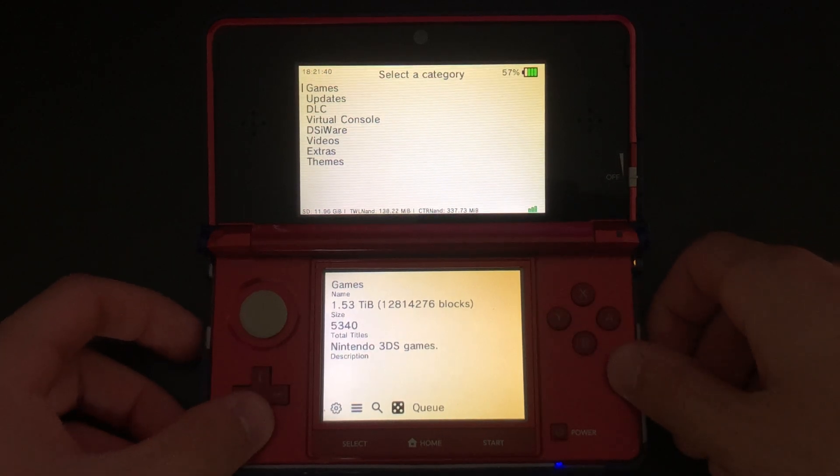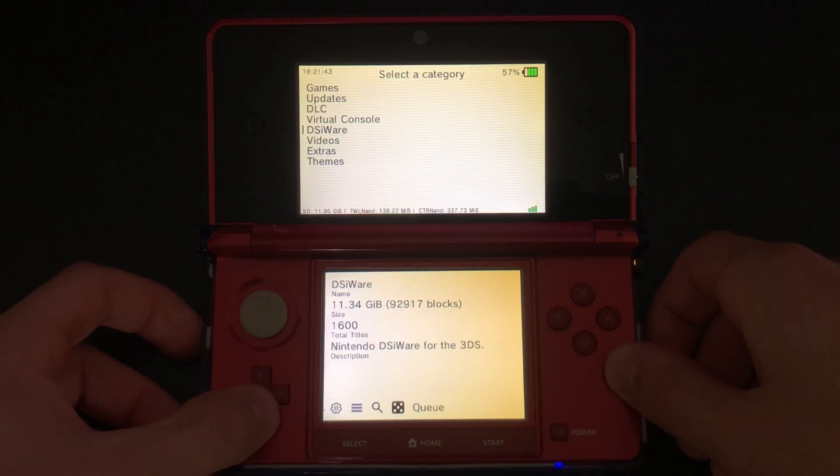When you open up the H-Shop, you'll see 8 categories. You should see Games, Updates, DLC, Virtual Console, DSiWare, Videos, Extras, and Themes.